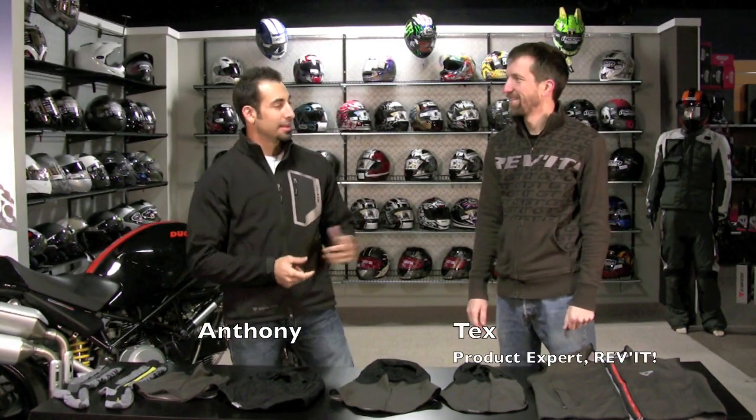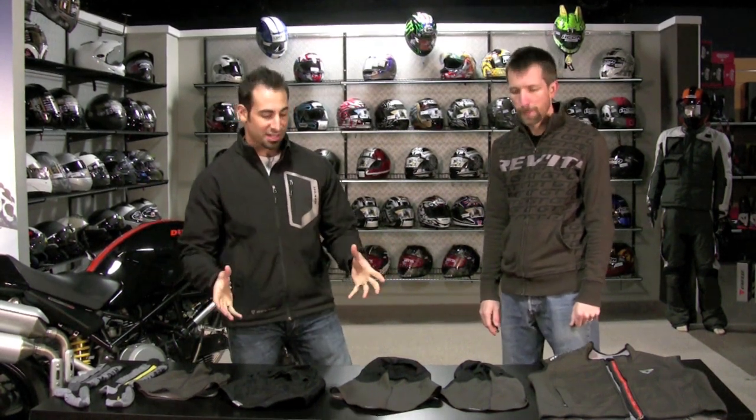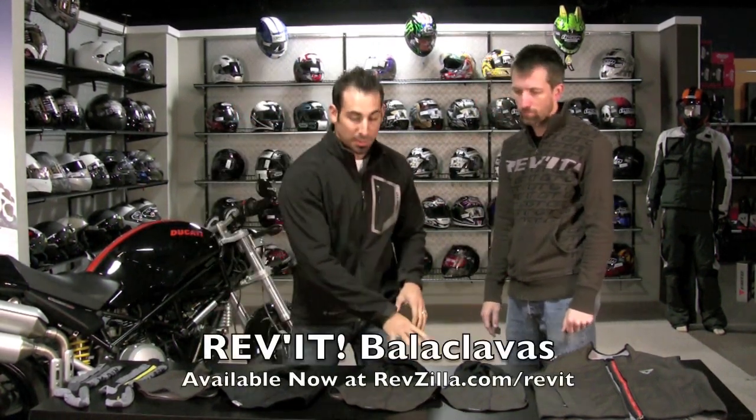Hi, this is Anthony with RevZilla TV, joined here on my left by Mid-Atlantic Sales Manager from Revit Sport USA, Tex, who in this detail with me is going to walk through the brand new base layer collection, but more specifically, we're going to talk about balaclavas today.